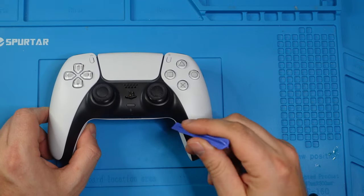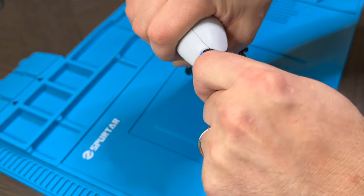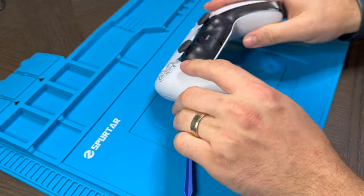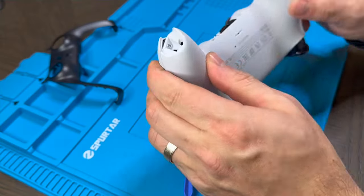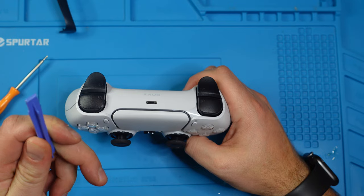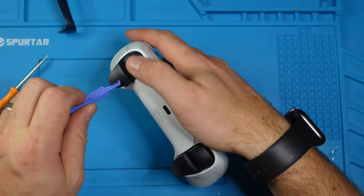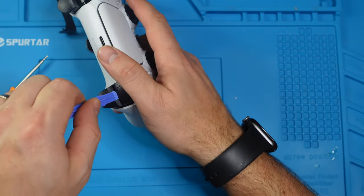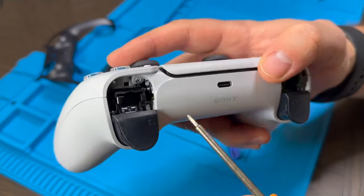First, we're going to take off the black trim using the prying tool — just go in and pop it off, one and two. That exposes a screw here and a screw here. Next, we use the prying tool again to remove both triggers, going under and pushing up on each side. That exposes two more screws, giving us a screw here and a screw here.